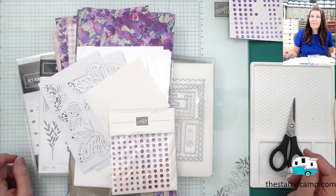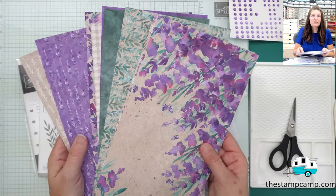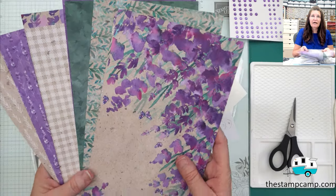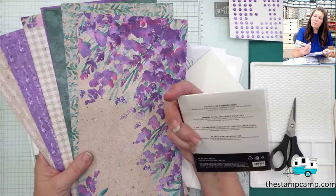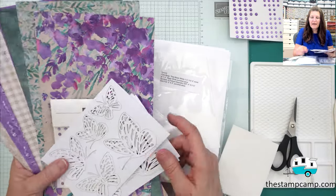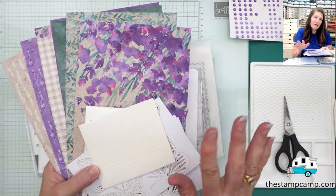This month in my Stamp Camp at Home card club kit, I'm featuring the Perennial Lavender Designer Series Paper. This paper is gorgeous on both sides. My club members receive a half of a 12 by 12 — so six by 12 — of that gorgeous paper. They also get a full pack of purple fine shimmer gems, four sheets of die-cut butterflies, and one sheet of tiny mini dimensionals.